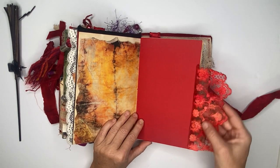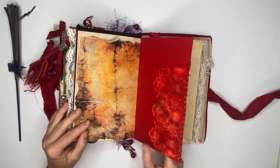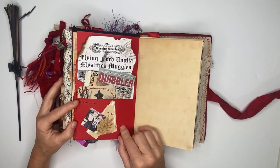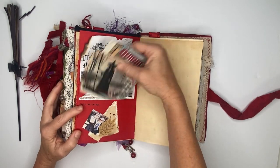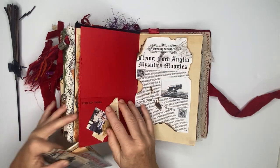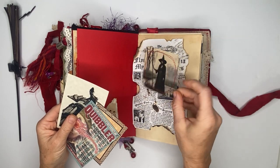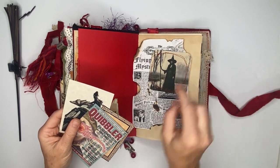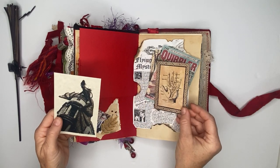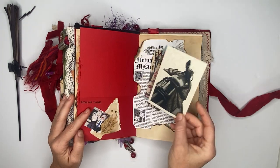Here is some alcohol-stained lace attached to card stock. If we come in, we have a little bit of Harry Potter pieces — the flying Ford Anglia newspaper and a swamp witch with some sewing around it. Of course we have the Quibbler, a Harry Potter palm reading card for reference, and Gringotts Bank.